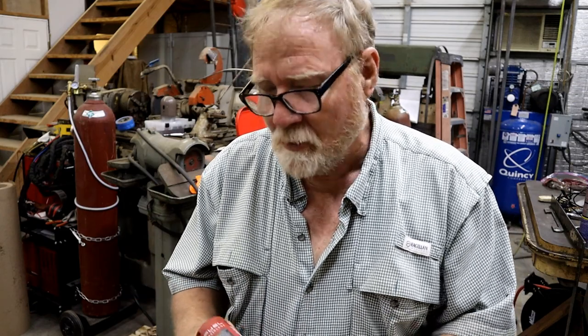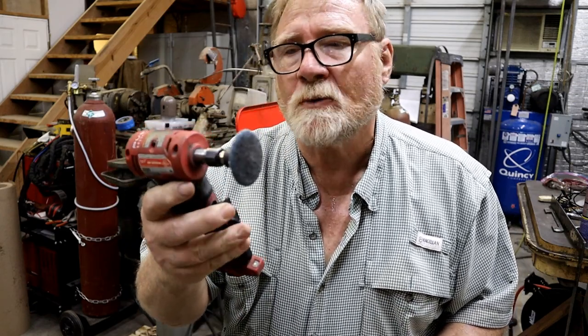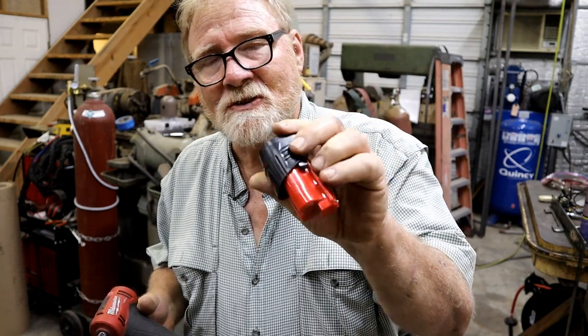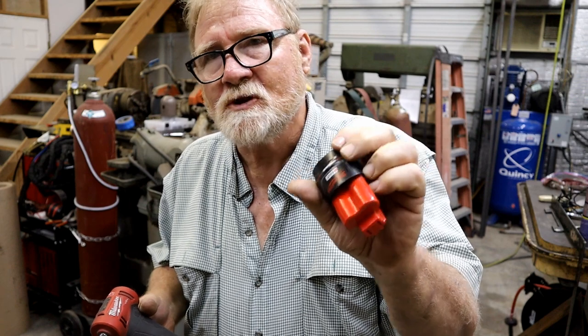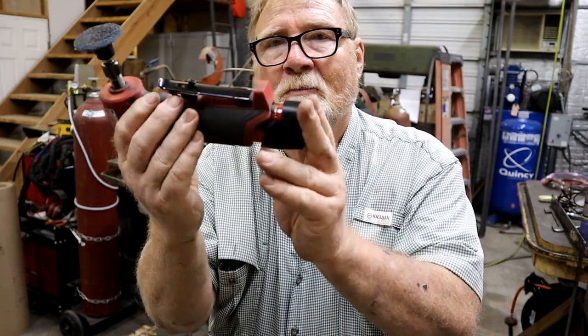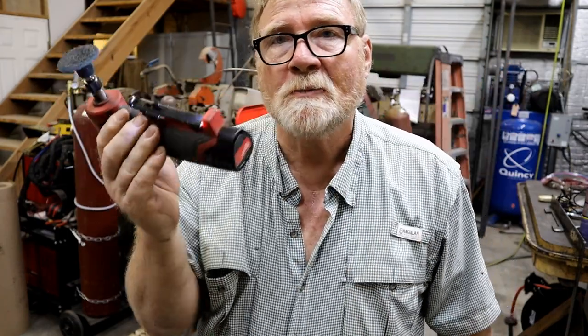In the last video I talked about this little Milwaukee Fuel right angle grinder that I fell in love with — don't tell my wife. Anyway, it uses these little batteries, and this is what comes with it. I've since bought some bigger ones, but they all interconnect the same way. They slide in the bottom of this and clip into place.